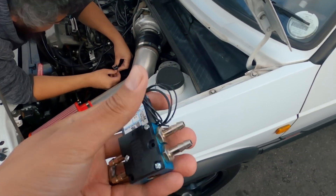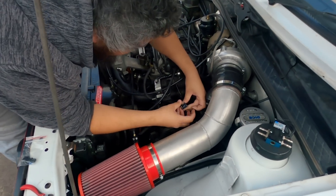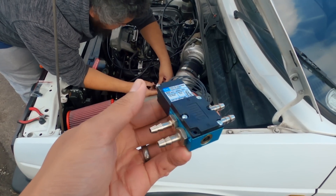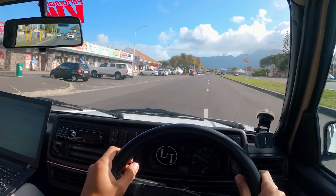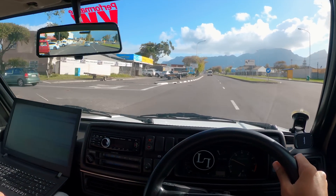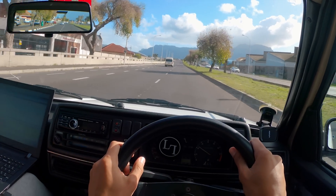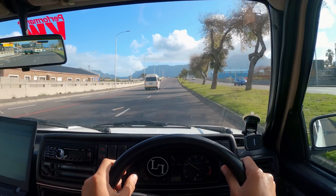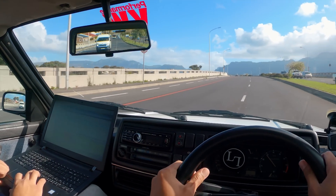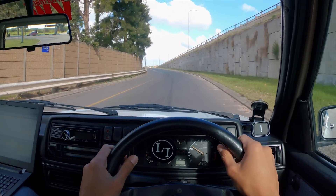So this is the 4-port MAC valve boost solenoid, and Andrew is currently busy doing the wiring. I'm excited — I don't know exactly what this is going to do, but I hope it gives me more boost. We are going out to do some street testing of the 4-port to see what it does. We'll just do a second gear pull — I think it might hit around 1.2 bar in second.